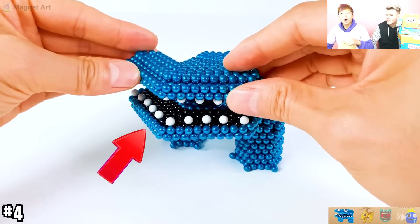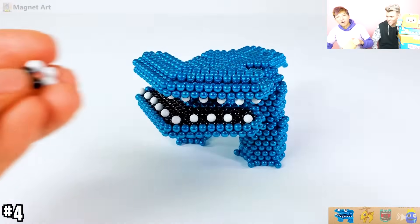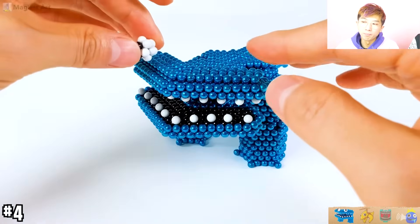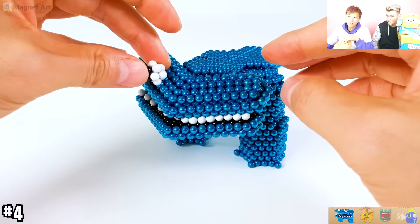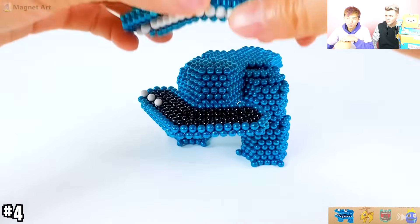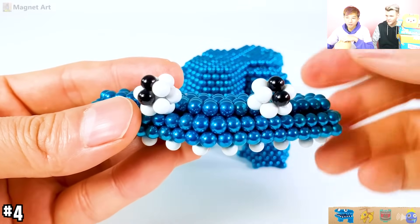Whoa, it has like two mouths! Whoa! Oh, those are the teeth! I didn't know you could do this with magnets. That's crazy! Oh, it chomped down! I wonder if they meant to do that. Oh no, they have to split it back up. Oh God, they messed up all the teeth. That's okay.